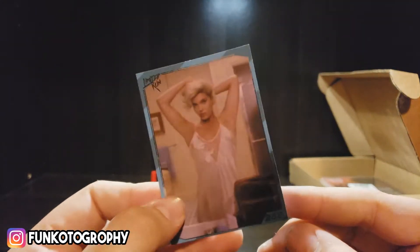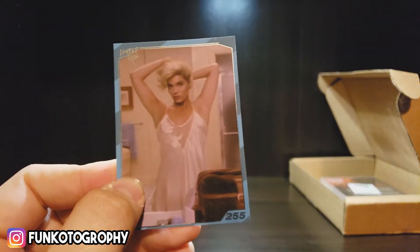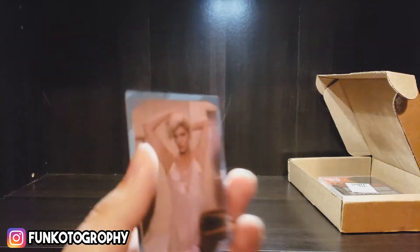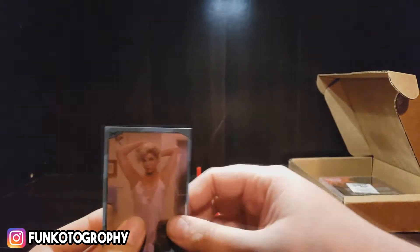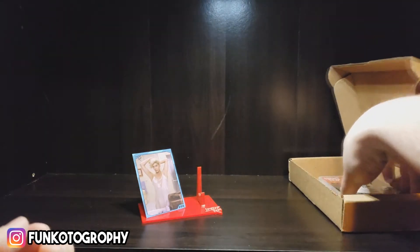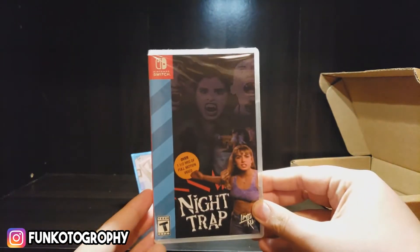And so with it you get a trading card — number 255 apparently. I was going to get the whole set of these cards to go with the game but I decided not to. We'll set this back here. And the main event — here we have it: Night Trap for Nintendo Switch.